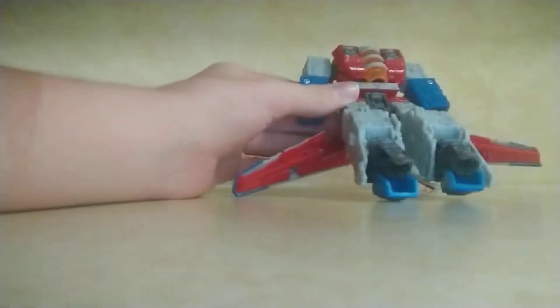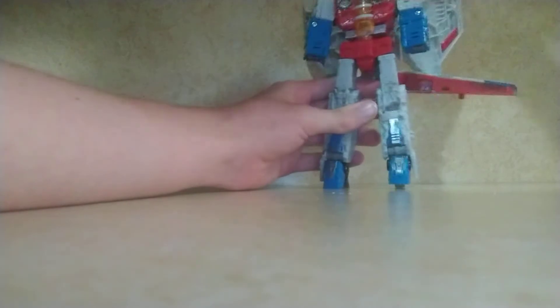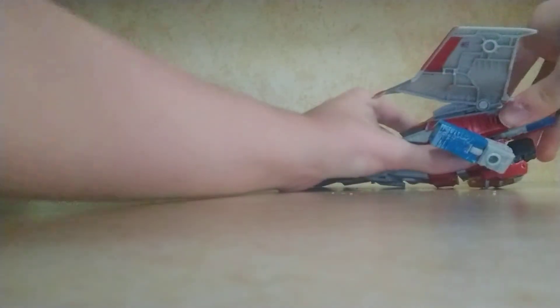Now you can see the resemblance of a robot, but we're not done yet. Spin around his torso. Open up his feet. Move back the thrusters so they're on the back. Lift up the original nose cone and peg it into the back — it's kind of hard, I'll do it off camera. There we go, let's plug it into the back like that.